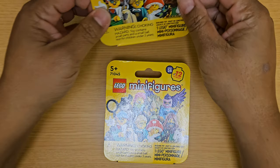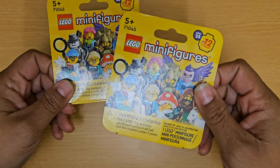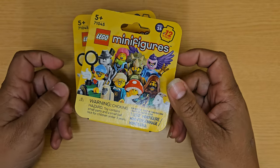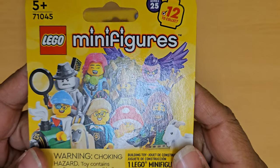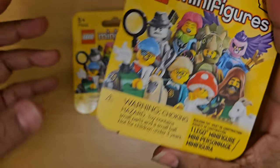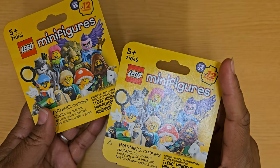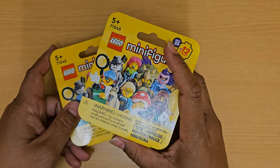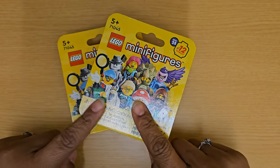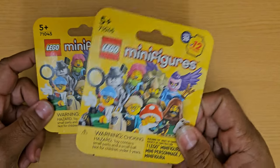Hey there, this is Marcieva Worrell and tonight I am going to do an unboxing of some new minifigures from LEGO. These are part of Series 25 and there are 12 different ones you can collect. I do not already have any from this series so I am excited to get any of them. I'm hoping not to get duplicates, but if I do I can always give one to my kiddos. So let's go ahead and get started.